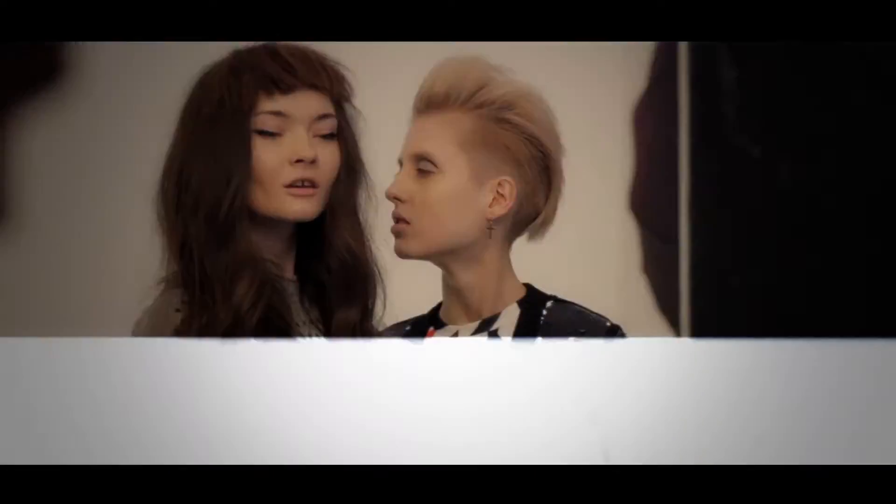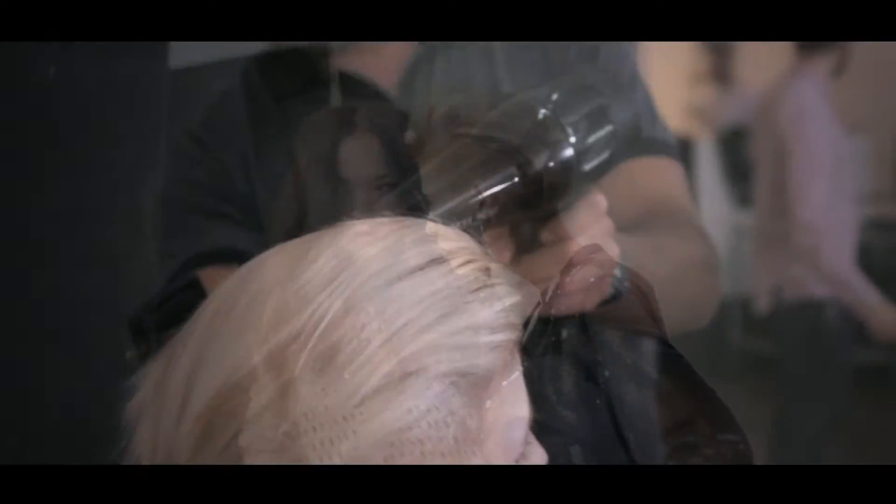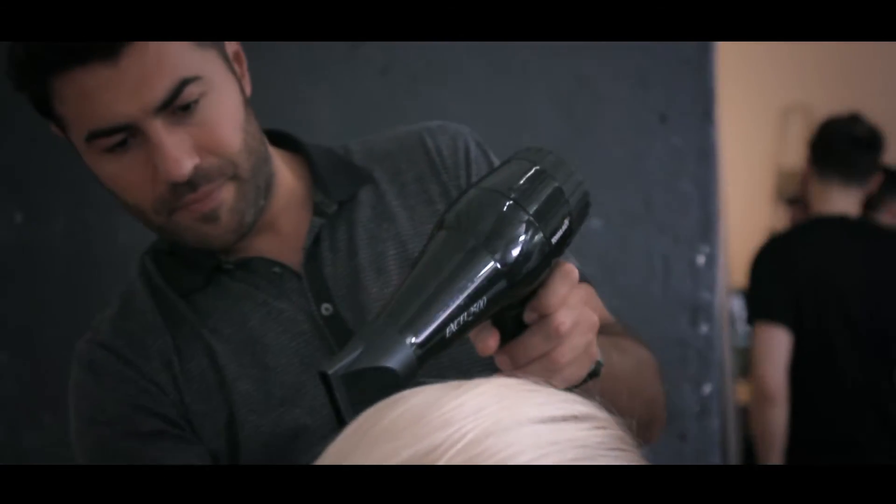Chloe's second look showcases the versatility of the haircut and the many ways that you can style your hair simply by applying the right products. We have reworked Chloe's hair by blow drying away from the face with the Label M grooming brush.